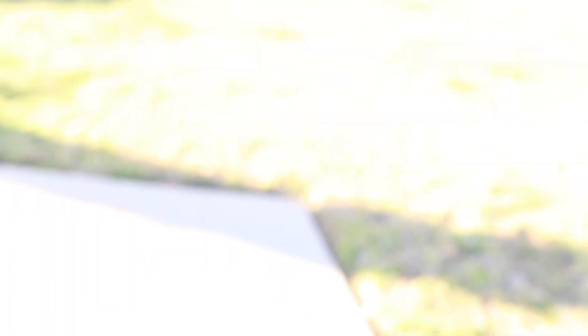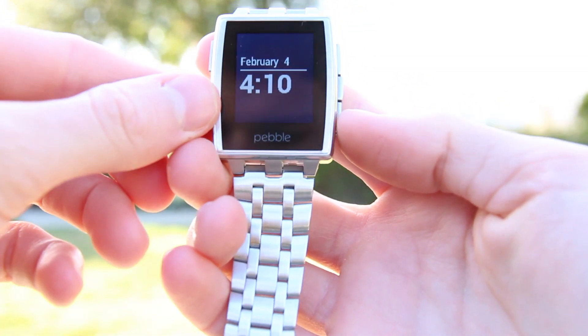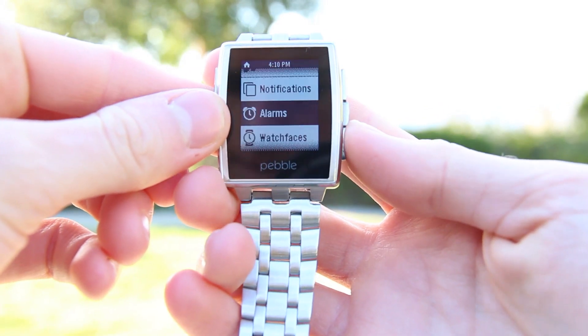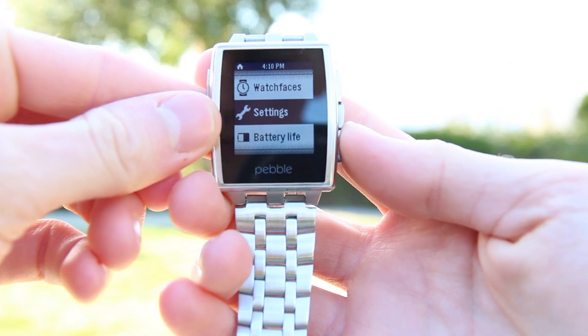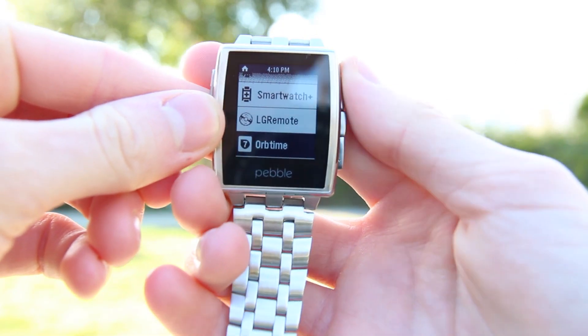Going more in depth on the software aspect of Steel — when at the main screen, the up and down buttons allow for easy swapping of installed watch faces. The select button allows users to enter the smartwatch's main menu, which features music controls, recent notifications, alarms, and settings.